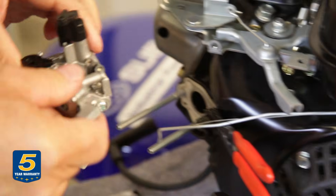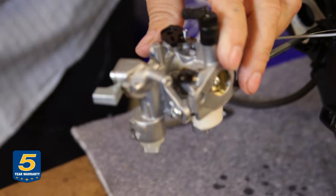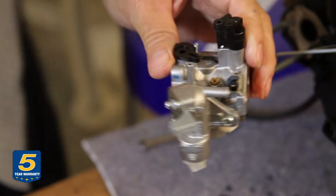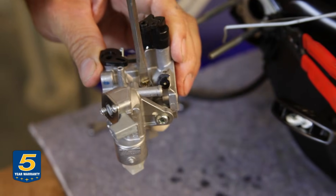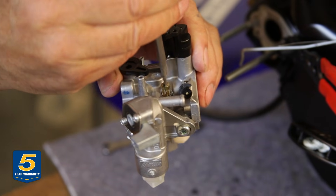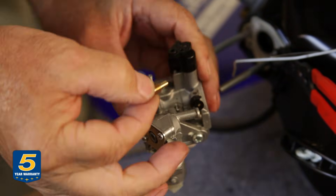There's the carburetor. The location of the idle jet, which may need service, is up at the top — in this case it unscrews. Some carburetor idle jets are pressed in, maybe plastic, and have O-rings to seal them.